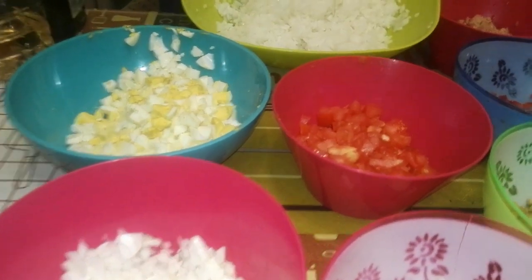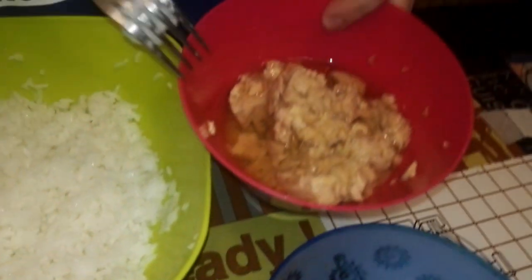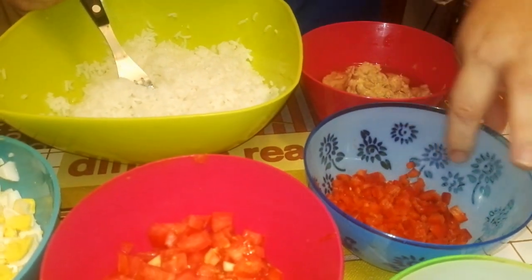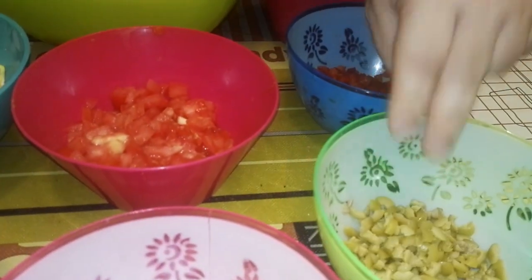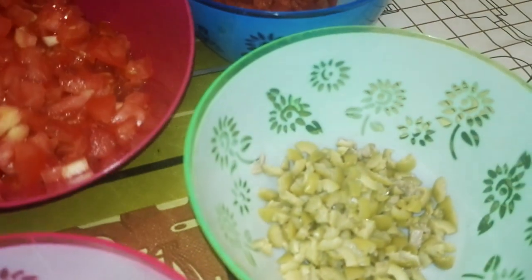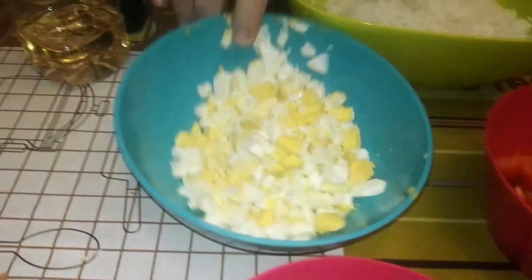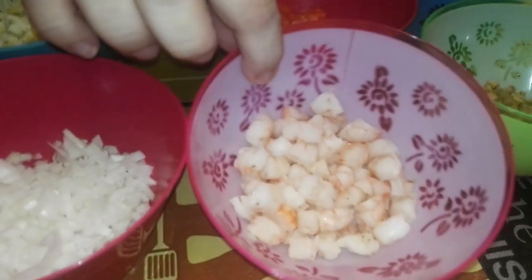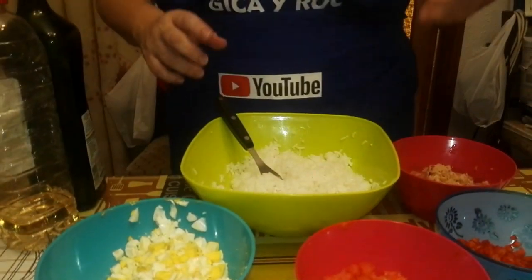Es una ensalada de arroz que lo que lleva es atún — este es en aceite de oliva. Pimiento rojo, también llevaría pimiento verde pero no tengo, así que esta va a llevar pimiento rojo. Aceituna cortadita, que lo he partido yo. Tomate, huevo duro, cebolla — en este caso es cebolleta — y unas cuantas gambas, que en este caso son gambas que vienen a pelar.